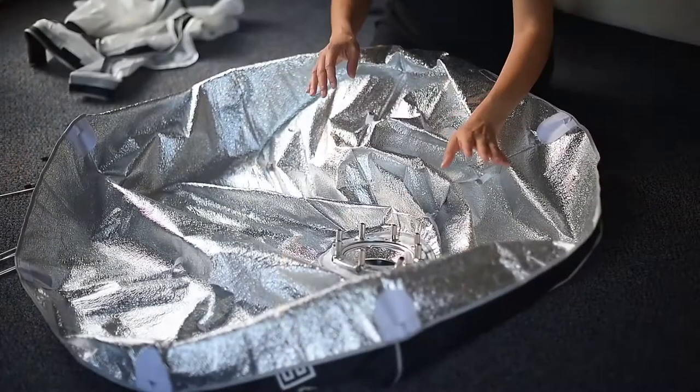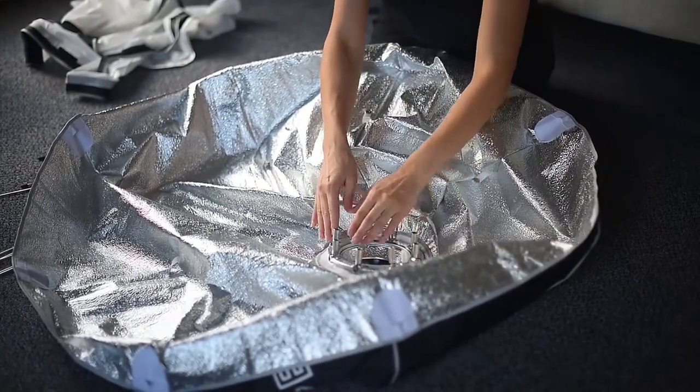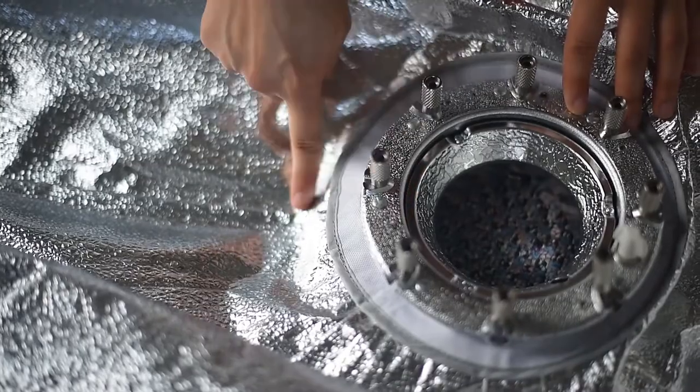The first thing you want to do is to open up the Octabox and place the speed ring right in the middle. Make sure the brackets are lined up with the lined stitches, just like this.